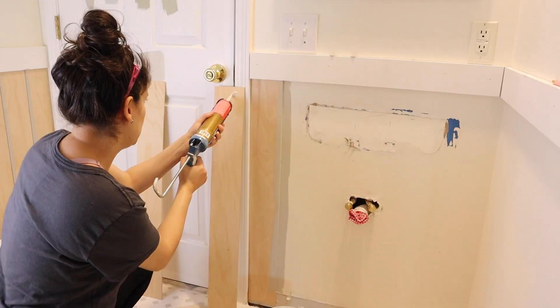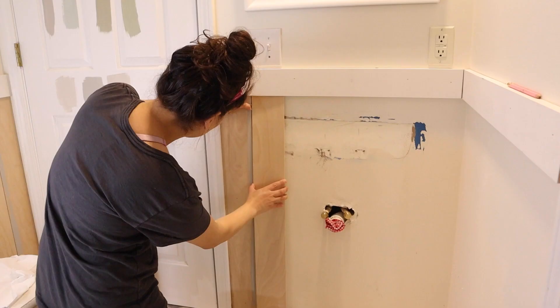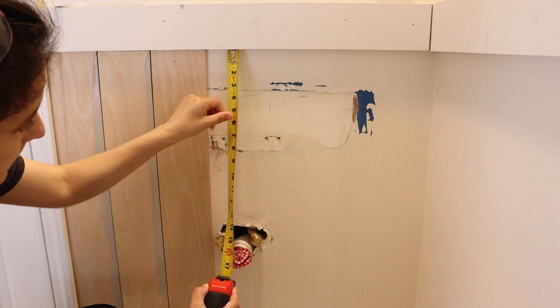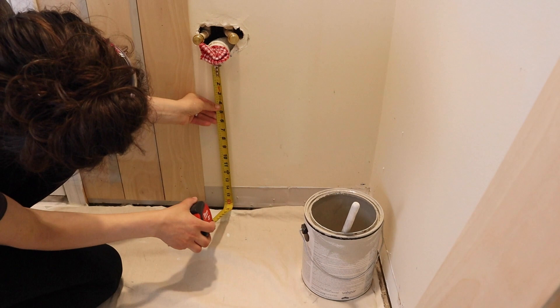Continue installing the shiplap boards on the remaining walls. At some point you may need to make a special cut for something like a wall outlet, pipe hole, or light switch. Measure and mark on your board where you need to cut, then use a Dremel, jigsaw, or drill to make the special cut.